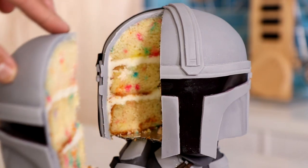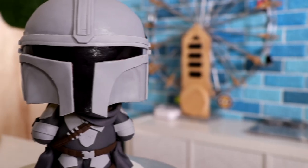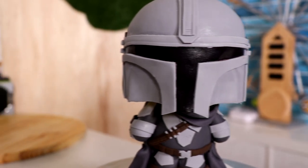The Mandalorian! Today I'm going to be showing you how to make this cute version of the Mandalorian. Hello everyone, my name is Gina Carano. Let's get started.